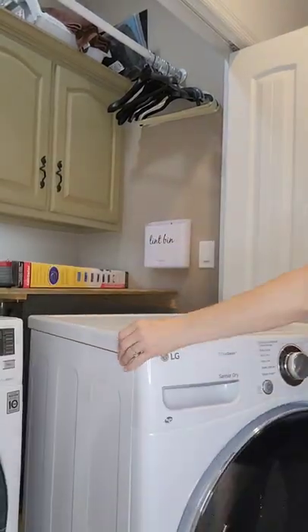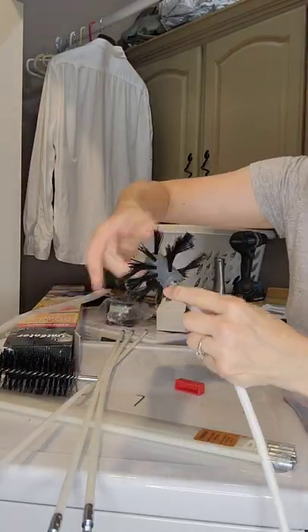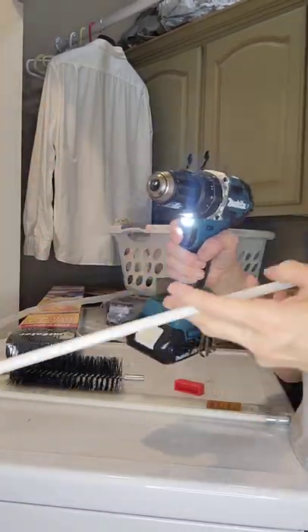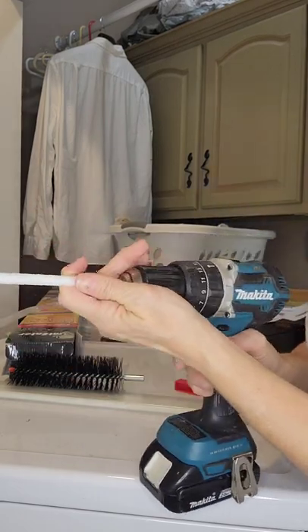Next, pull the dryer out and disconnect the vent hose. Then put together the Lint Eater system by attaching all of the flexible rods to the auger brush. Pop the end of the flexible rods into the cordless drill.